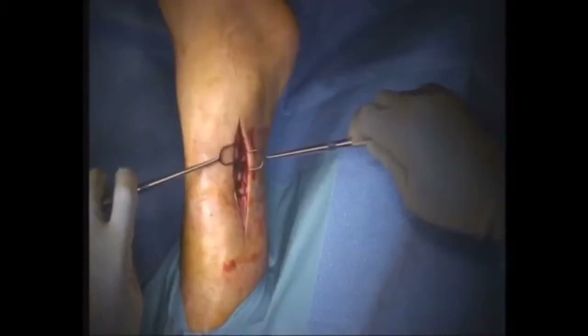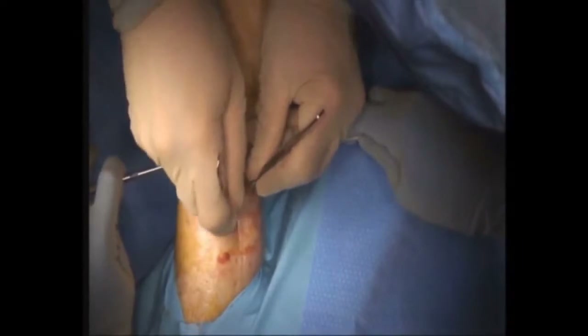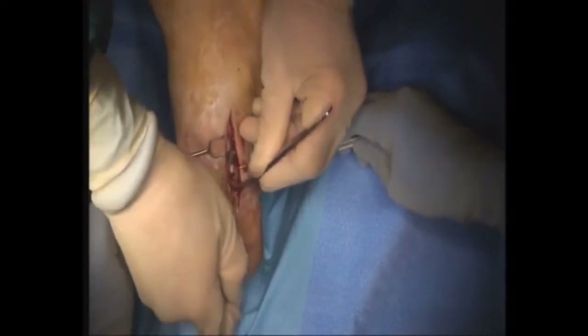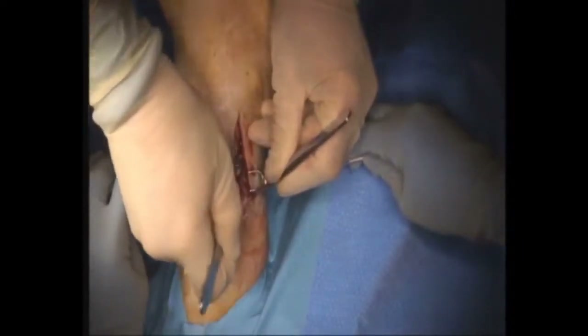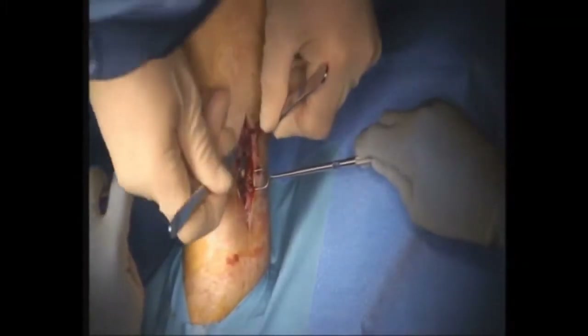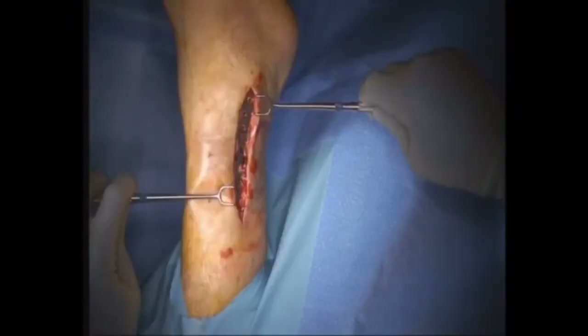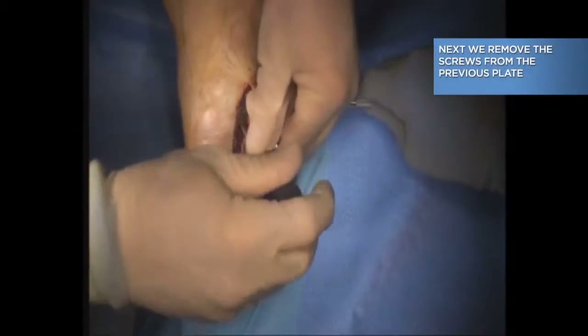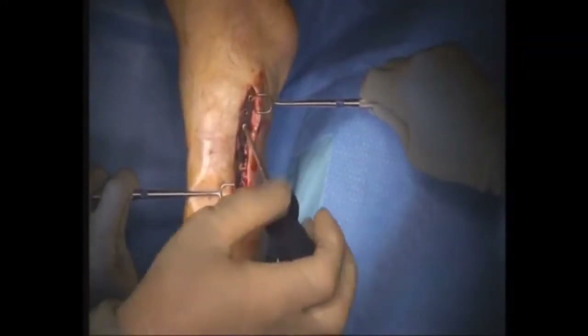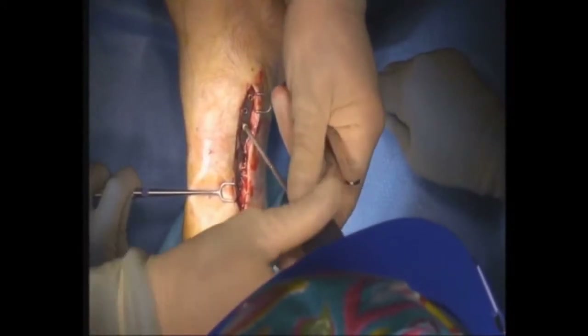The skin is actually scarred down to the plate and the screw. So after we remove that, we have to delicately free up the underlying tissue to expose the plate and screws. Once the plate is isolated and the screws are identified, we then start removing the screws. You can see we use pretty standard technique — it looks like a regular screwdriver to back out the screws.